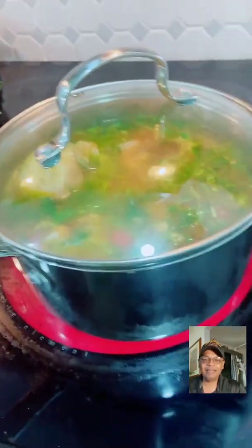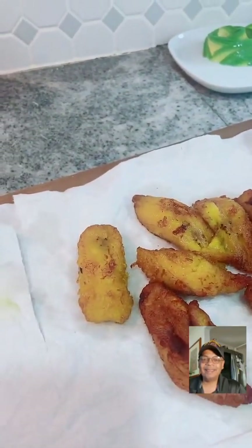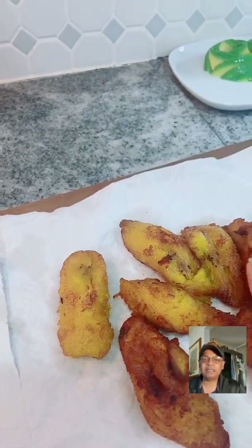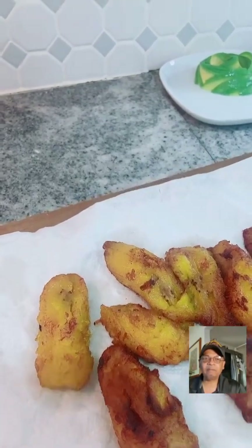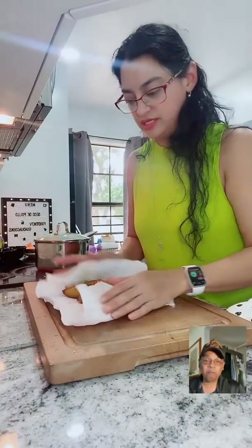We have to leave it for 20 more minutes. Look at the platanitos over here! Those were only frying for about 10 minutes. This recipe can be compared with yellow rice - not regular white rice. It has to be yellow rice. You can fry the plantains in oil or in an air fryer - it doesn't matter.